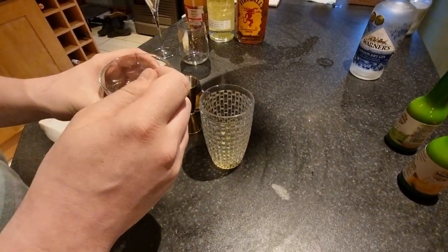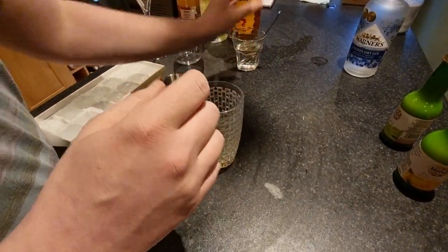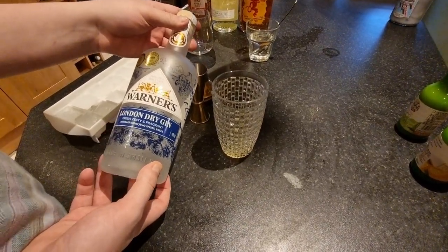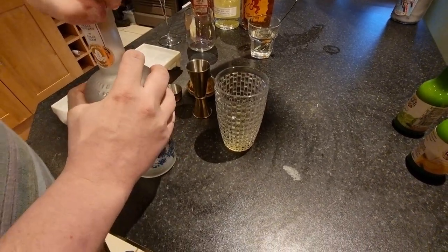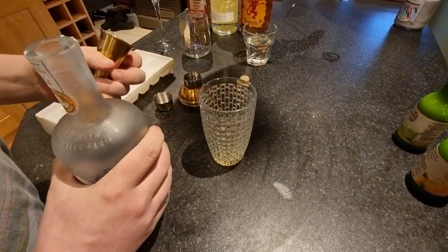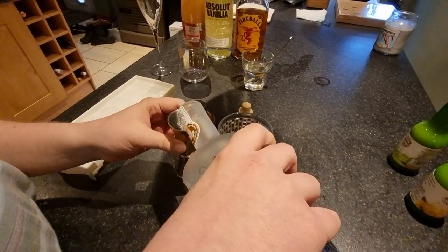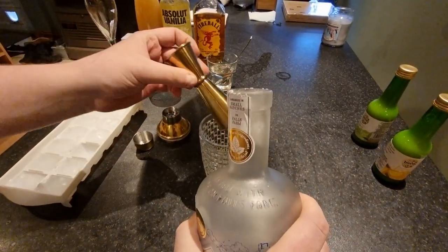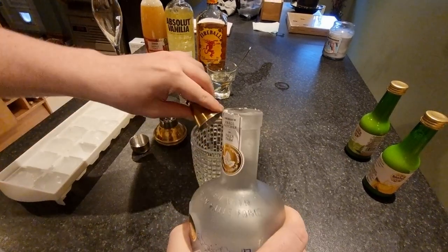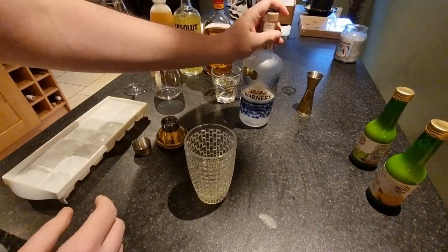This also contains gin — a tablespoon of the simple syrup, and then we want 50ml of gin. Brand of choice here is Warner's — fresh, zesty and fragrant — not that this drink needs any more zestiness due to the lemon and lime juice. So I'm measuring this out accurately to 50ml.